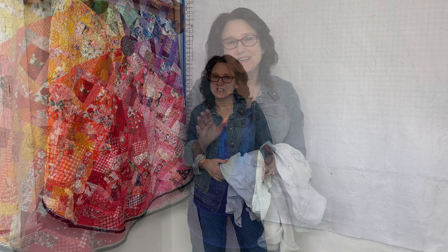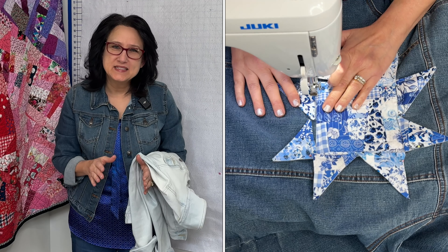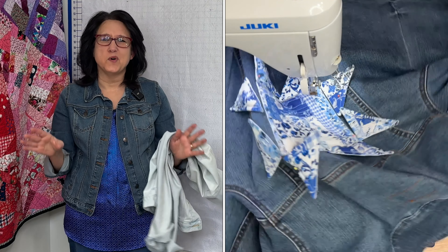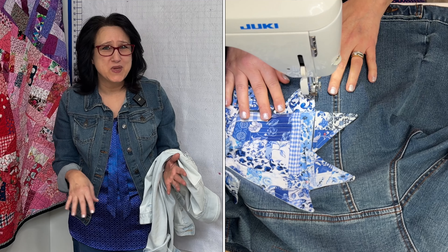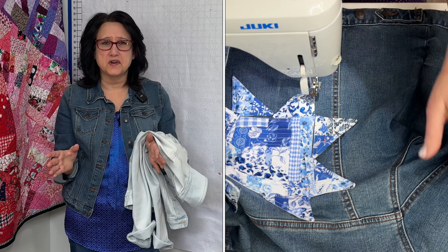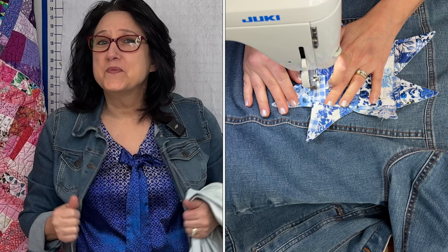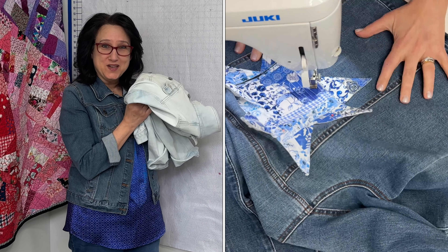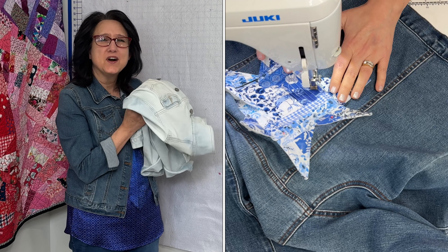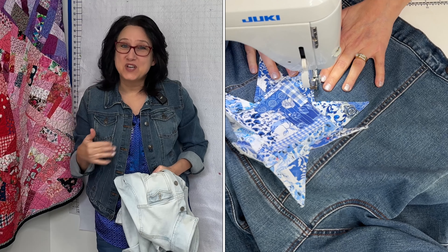Hi friends, Tracy here from the Sewing Channel. I've been wanting to put quilt flare on my jean coats for a while now, but I wanted it to be simple enough that it didn't take up the whole back of the coat, and I wanted it to be easy enough that you could do it in a couple hours — because we have a lot of quilty events we're going to be attending this year. Maybe it's a quilt show, maybe it's a quilt retreat. You want to have some quilty flare on your coat. Enough talking already. Let's get busy adding some quilty fun to our coats.